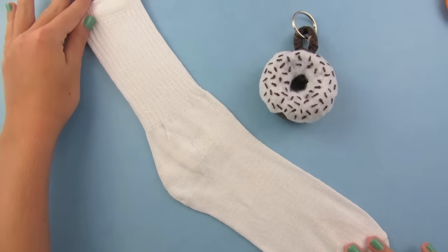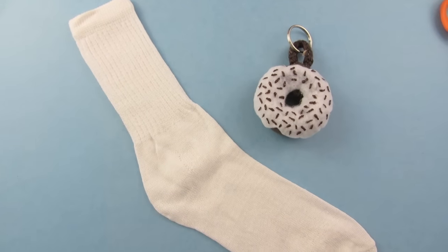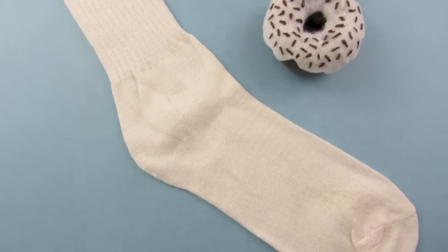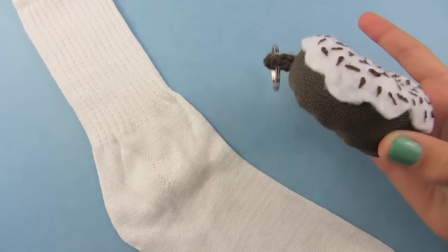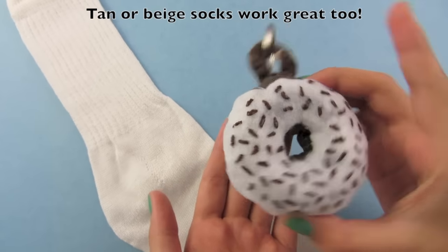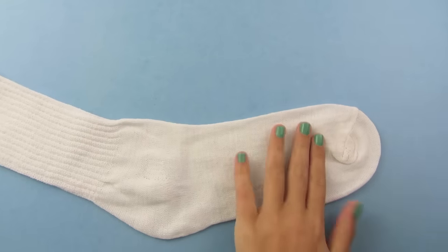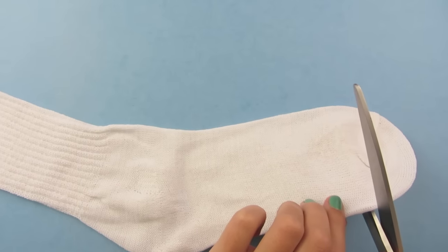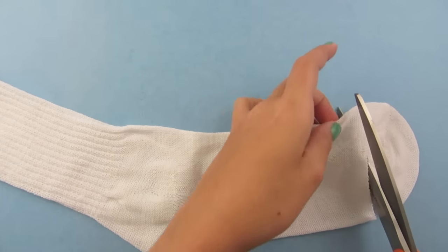To begin, lay out your sock. You will only need one sock unless you are making many donuts. I am going to be using a woman's longer athletic sock, but men's brown dress socks work as well. Take your scissors and cut off the toe part of the sock — just make a straight line right before the toe and cut it off.